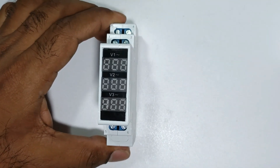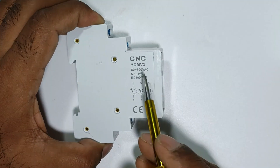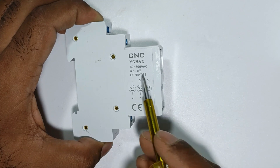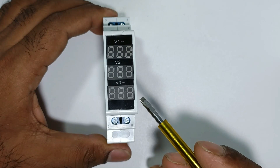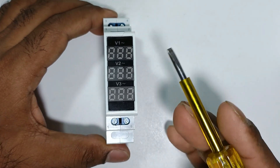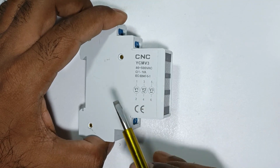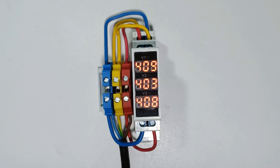This voltmeter is manufactured by CNC company, and you can see the model number here. With the help of this voltmeter, you can measure voltage from 80 volt to 500 volt AC. You will find a total of three displays in this voltmeter, so you can see all three phase voltages at the same time. The 80 to 500 volt AC range allows you to measure either phase to neutral voltage or phase to phase voltage.